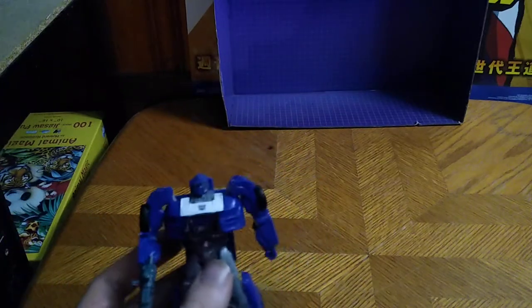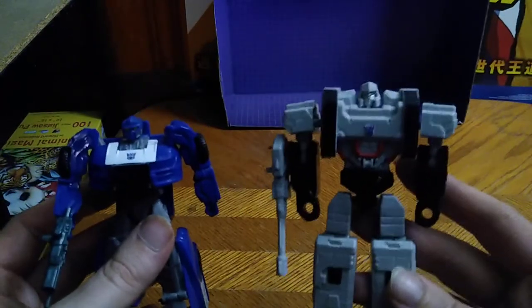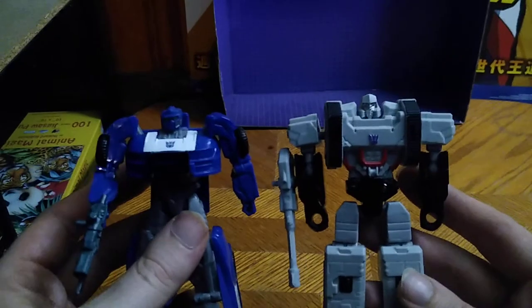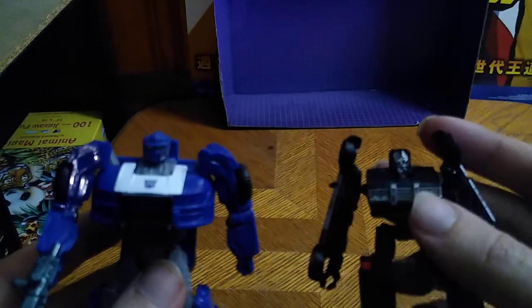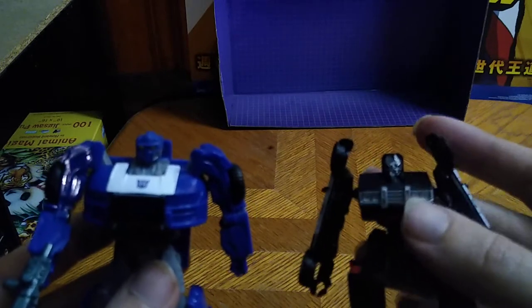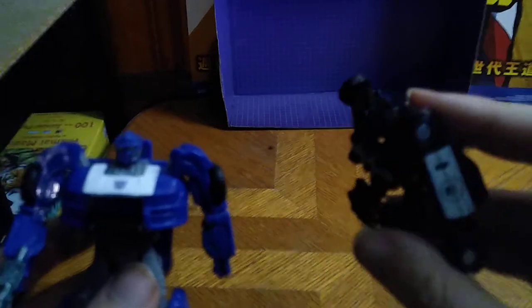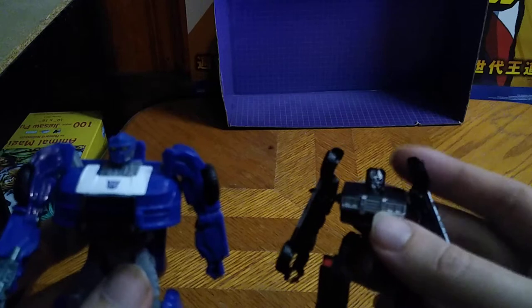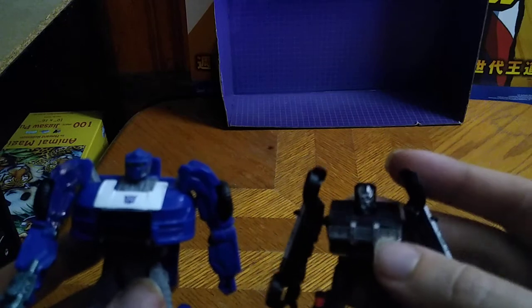Now for comparisons — here he is next to Authentics Bravo Megatron, and they look good together if I do say so myself. And of course with some other Barricades — here he is next to his Bumblebee movie counterpart, the Michael Bay twist on Barricade with the head and body sculpt. It's not the original police car from the Michael Bay movie, but the head sculpt looks like Michael Bay's Barricade.